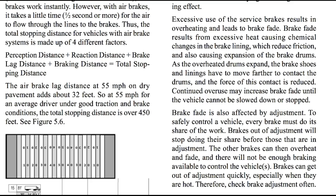Brake fade is also affected by adjustment. To safely control a vehicle, every brake must do its fair share of the work. Brakes out of adjustment will stop doing their fair share before those that are in adjustment. The other brakes can then overheat and fade and there will not be enough braking available to control the vehicle. Brakes can get out of adjustment quickly, especially when they are hot. Therefore, check your brake adjustment often.